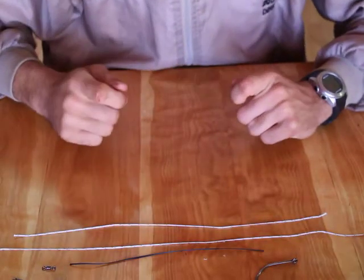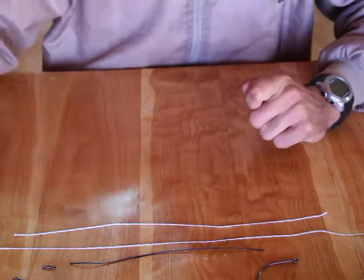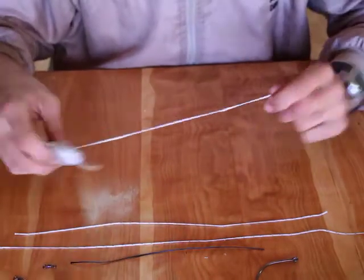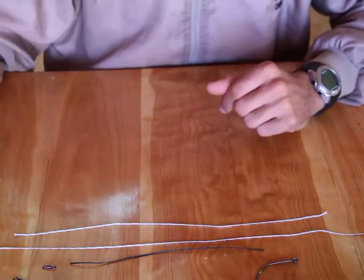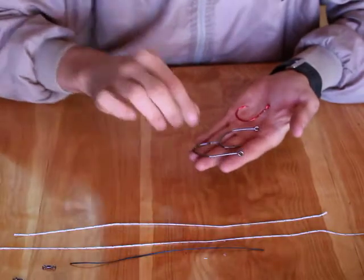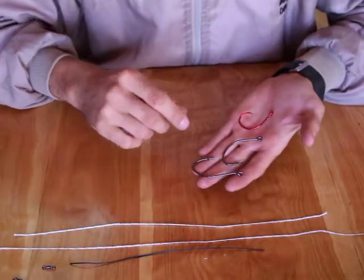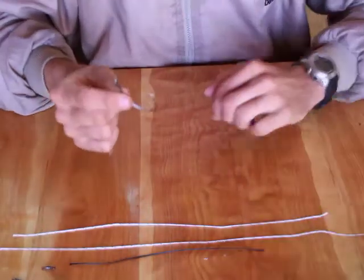Hi guys, today I want to show you my favorite traces for barbel fishing. First of all, you need some 120 lb Dacron braid, some 80 lb braid, and some proper hooks. You can either use a circle hook or a J hook for these traces. I prefer using circle hooks because they give me a much better hook-up rate.